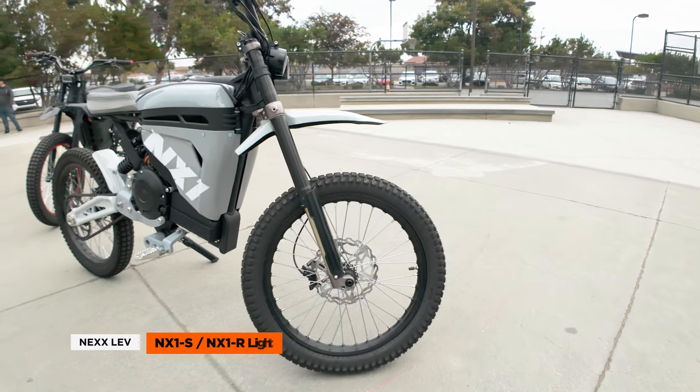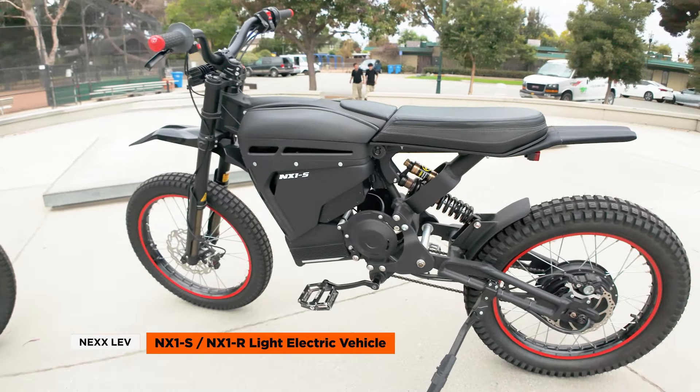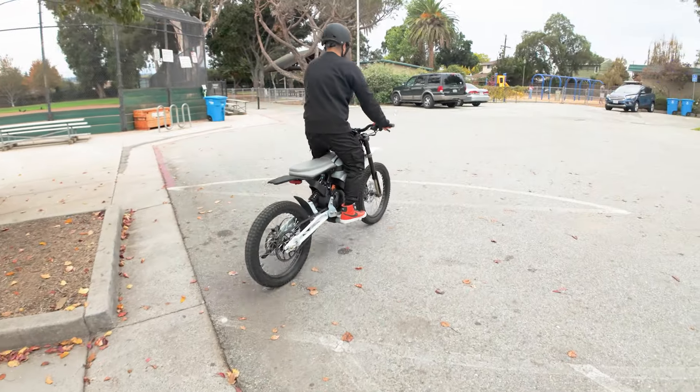Welcome to Run Playback. This week we're checking out the next NX-1, a ride that's stirring up some real interest in the e-bike community. We'll break down its features, weigh in on the pros and cons, and do a test ride. So let's get to it.